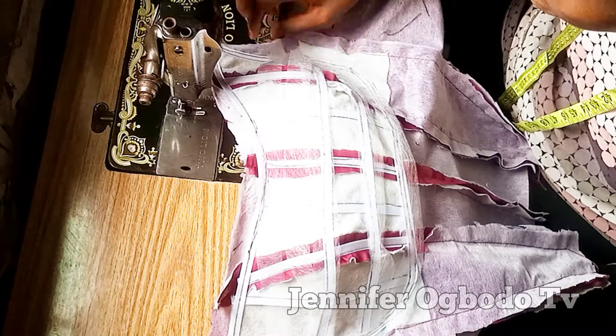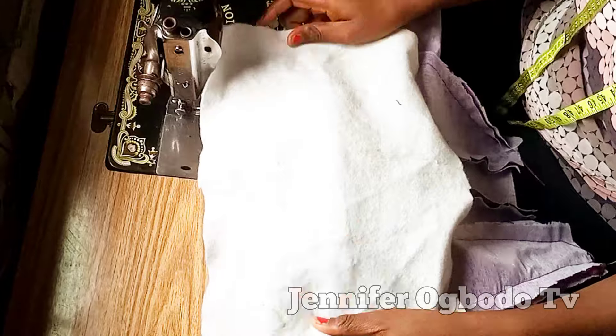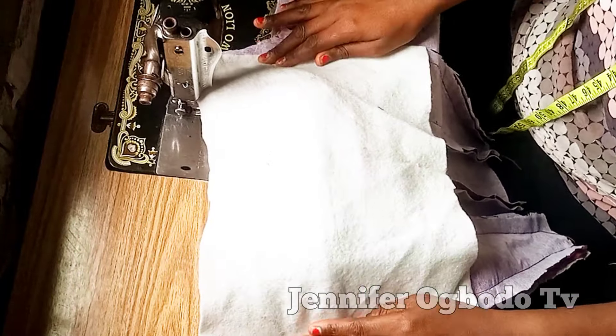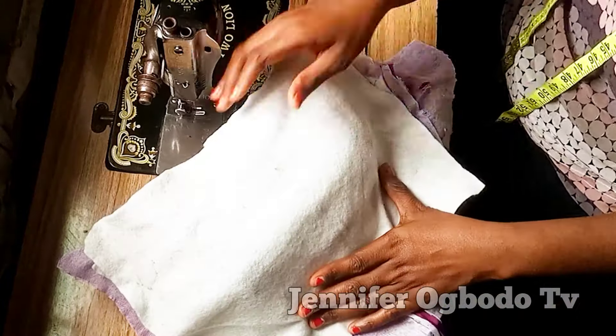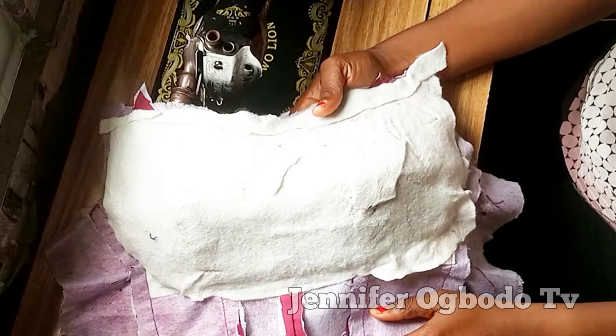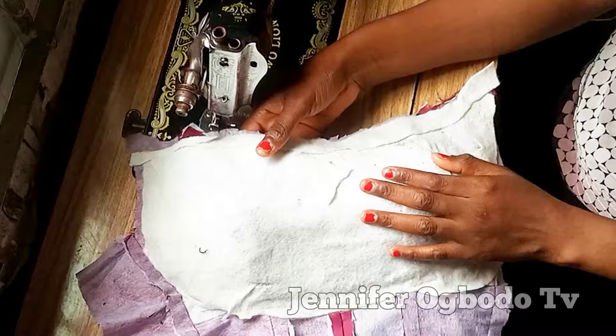The next thing I'm going to do is place my warden. If you have a fiber go ahead and use it, but I didn't have a fiber at the time I was making this video so I made use of my warden instead. After that, go ahead and iron it out.